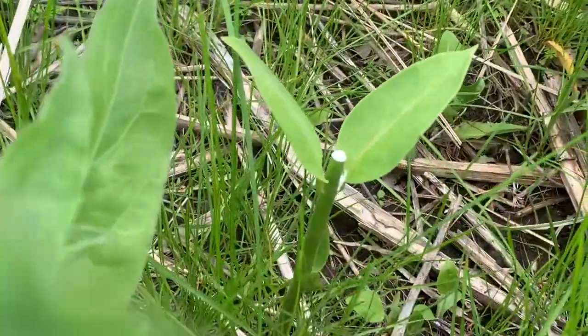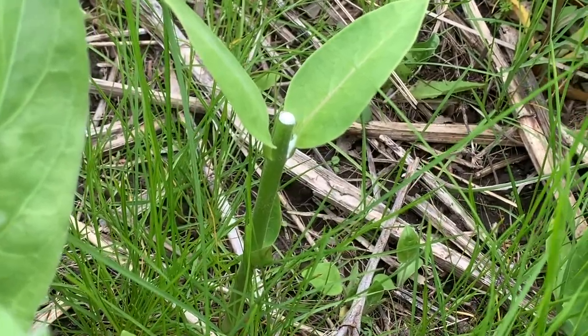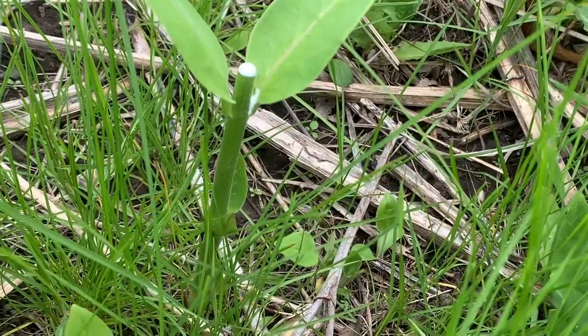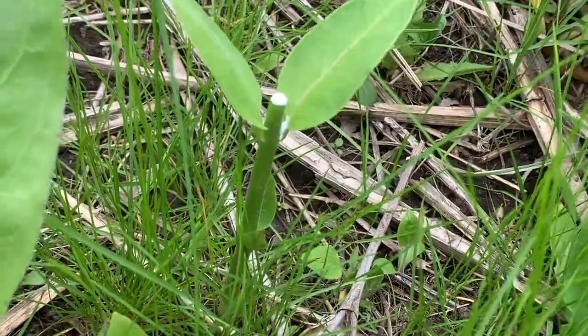I also cut milkweed this way because it will shoot more growth points out. Cutting just above a node like that, it'll sprout at least two more heads and create more milkweed.